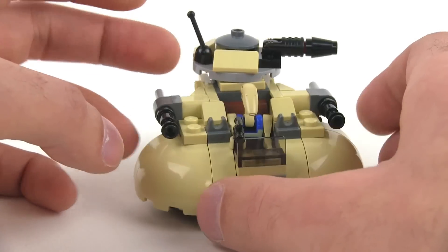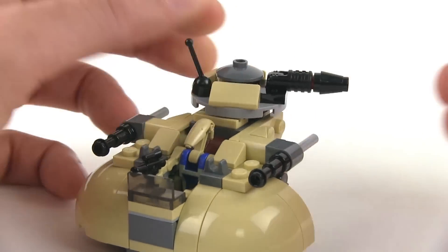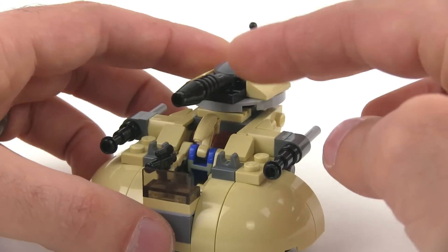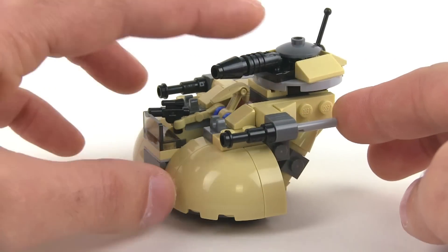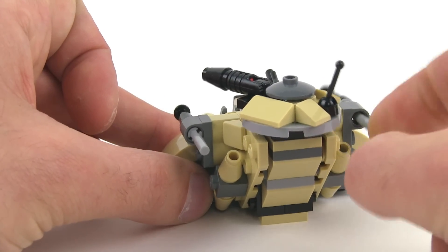Rotating turret — very important rotating turret — and it can also change in elevation, so you can arc those shots. Another thing that you will see in all of the Micro Fighters sets is the ability to actually shoot. So you've got your two launchers on the sides here — flickfire missiles.